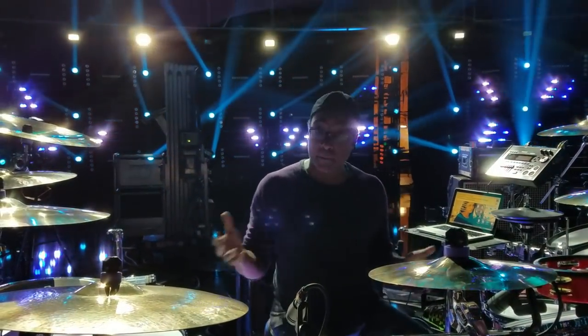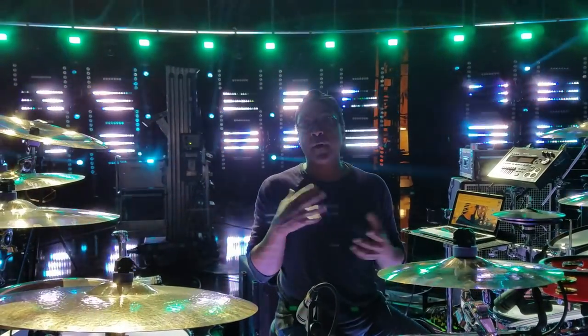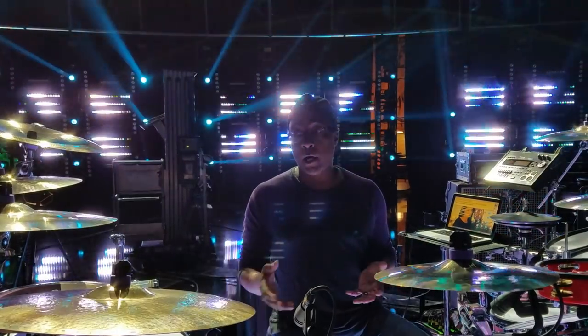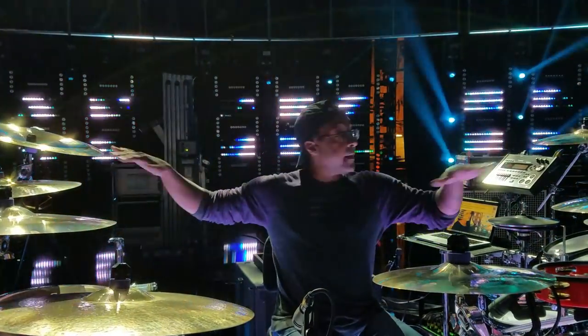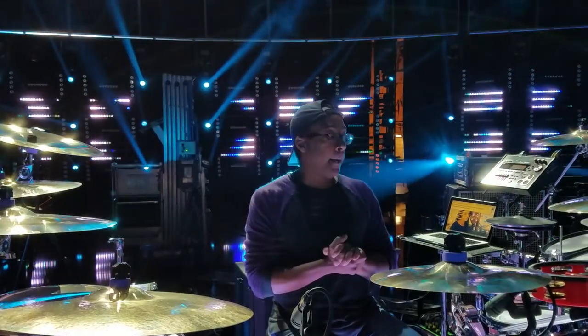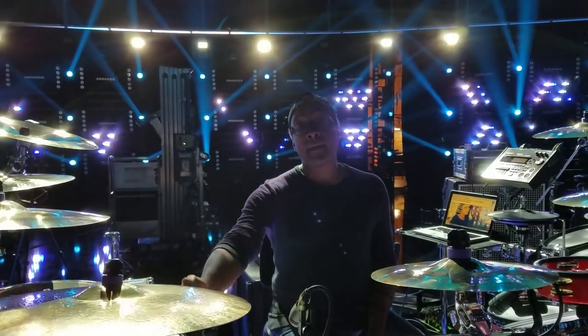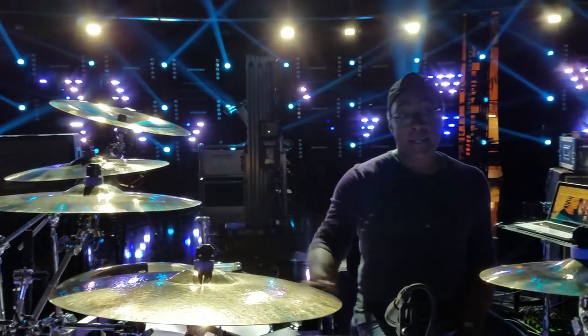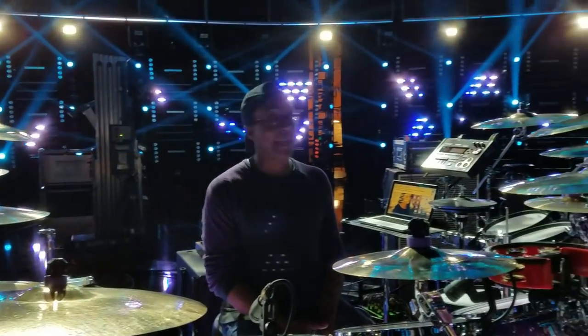Moving on from the drums to the cymbals — I had to choose based on what I felt was most versatile and would allow me to cover the most ground. My cymbals are Zildjian Ks and A Customs; primarily everything here is a K or an A Custom. My hi-hats are A Custom hi-hats. The ride is a 22-inch K Custom ride. And the crashes are primarily A Customs and Ks.